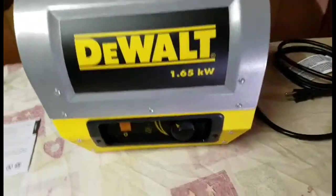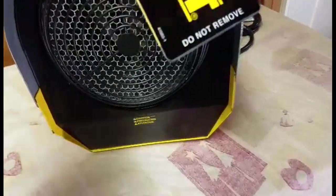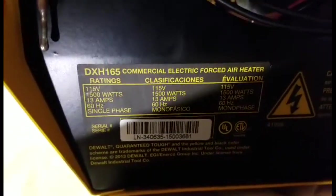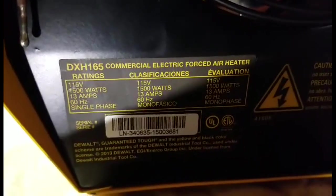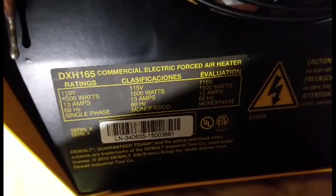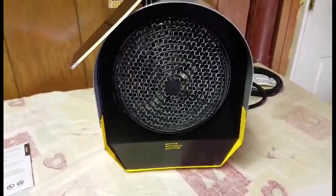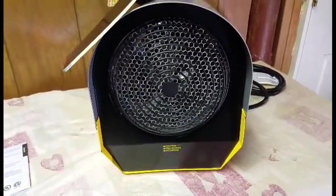There's a fan inside that blows the hot air out — this cover has to stay on, do not remove it. The model number is DXH165, the DeWalt commercial electric forced air heater. Here are all the specs: 115 volts, 1500 watts, 13 amps. It has a one-year warranty. These are the inner workings — you can see the blower and fan, and this is where your hot air comes out.